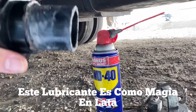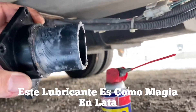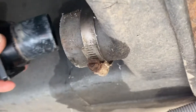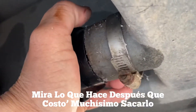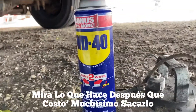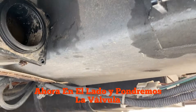We use WD-40 on this piece here — that will make it easier to slide it in. Look at that — that's magic in a can! Now let's proceed to put the other pieces on and hopefully everything will go as planned.